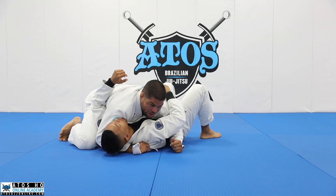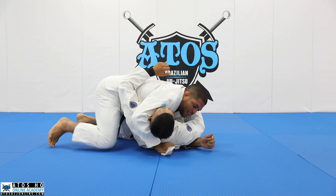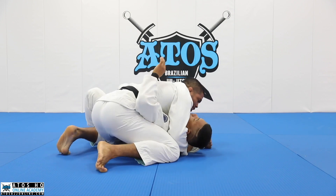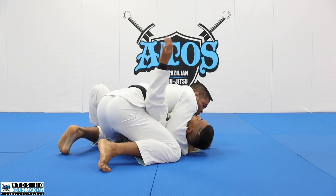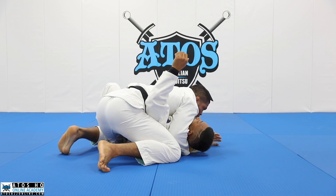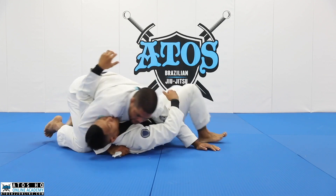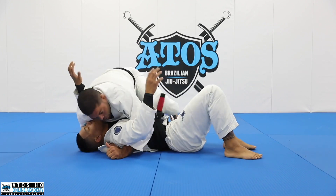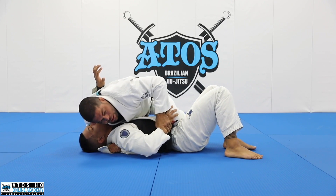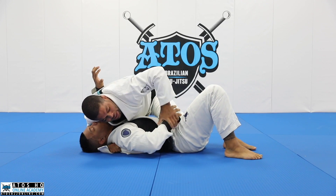So now I put my shoulder on his face. I'm gonna bring my leg under his arm and put it right close to my elbow. So once I'm here, I'm gonna do like a fake knee on belly. I'll put the knee on belly here, and once I put the knee on belly, I'm gonna control his wrist.